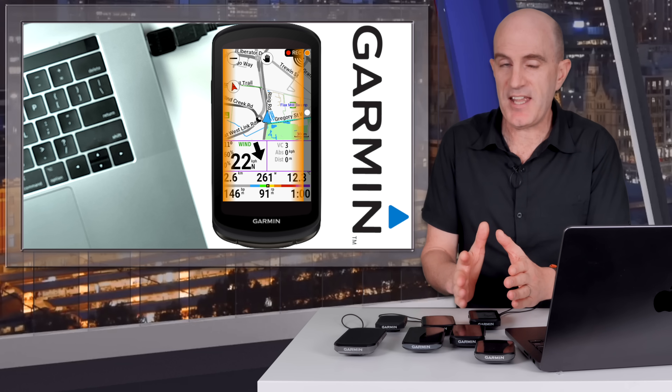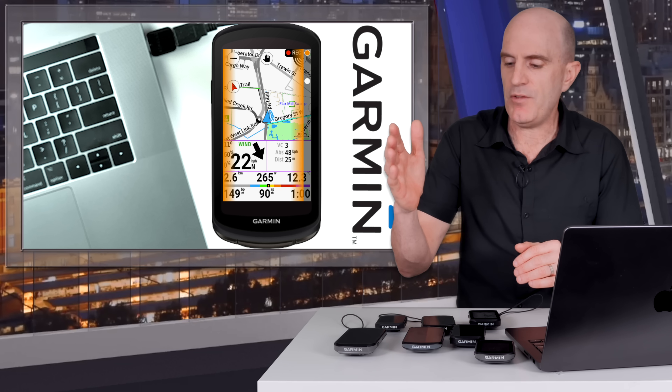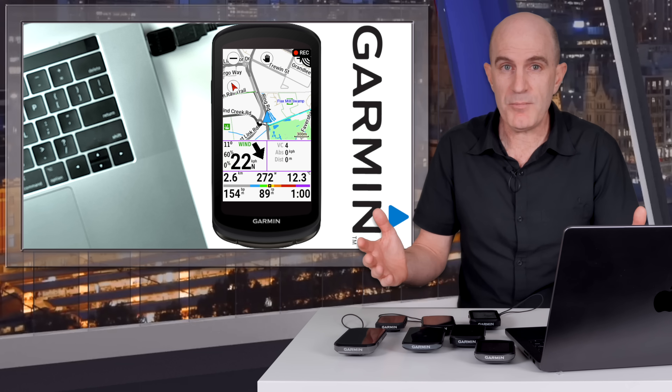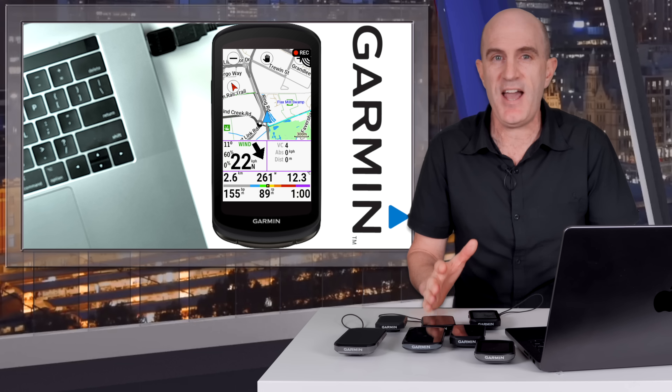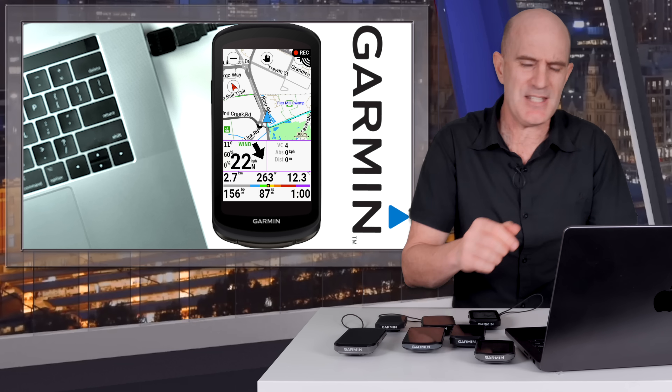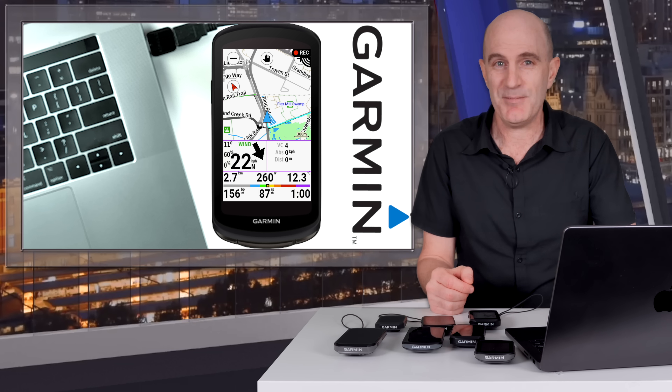From here, I'll keep an eye on updates rolling out to these newer units and any features rolling over to the 1050 — we haven't seen the weather widget or gear tracking on that one just yet. Hopefully you've enjoyed this one — thumbs up if you did, hit subscribe if you haven't already, and we'll see you soon.